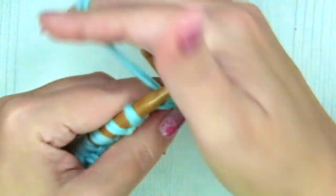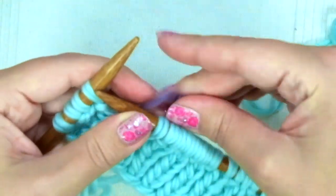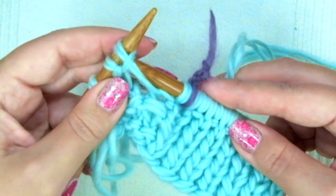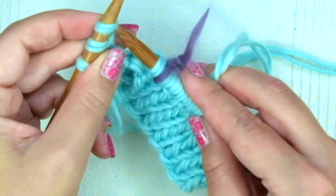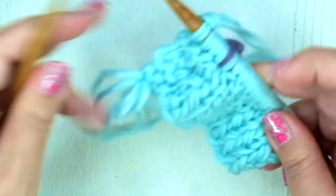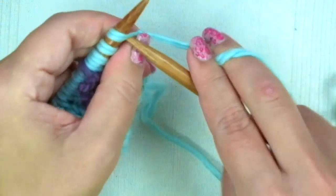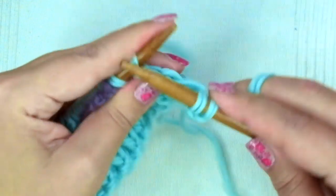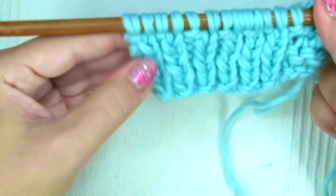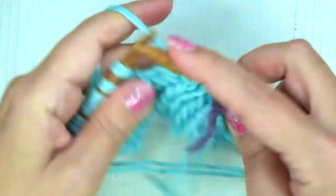The sixth row is the same as the fourth row: we start with knit one, purl one, and then knit one, slip the marker, and knit four. That stitch we just cast on we just have to knit as the others, and there you have your bottom hole. The seventh row is like the first one: knit four, slip the marker, and now comes the repeat — purl one, knit one — ending with purl one.